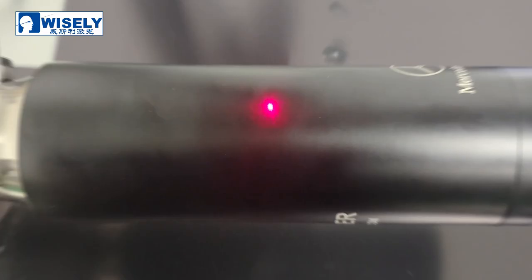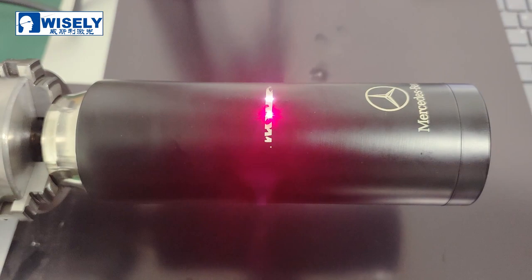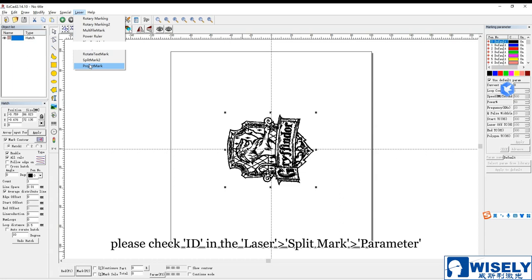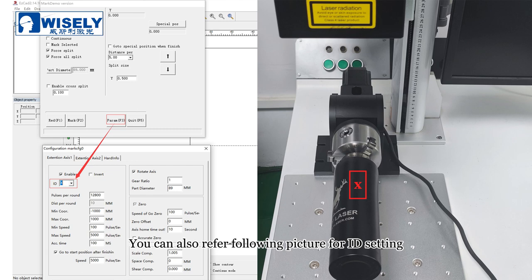Problem 2: the laser engraves only in a small area and the pattern is totally wrong. Please check the ID setting in Laser Split Mark under parameter. When the rotary is placed along the X-axis, ID is set to Y. If the rotary is placed along the Y-axis, ID should be set to X. You can also refer to the following picture for ID setting.